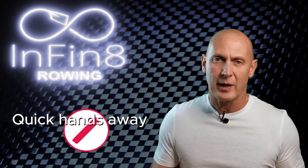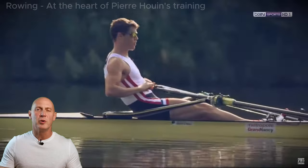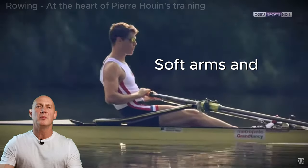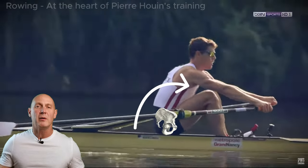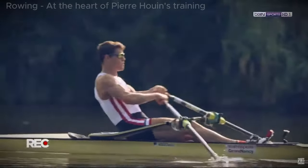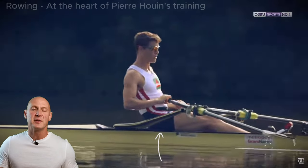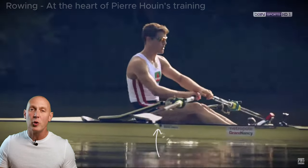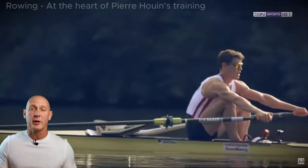Definitely no jerky or sudden movements like quick hands away. Allow the boat to breathe into that weightless part of the stroke as it runs. Allow your hands to move away with soft arms and low shoulders. Soften the knee and think only about rocking your pelvis into positive flexion. Feel the weight move from the back of the seat onto the front of the seat and allow that movement to inform your upper body on where it needs to be, rather than any active thoughts of rocking your body over.